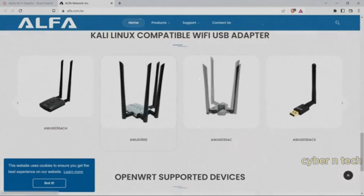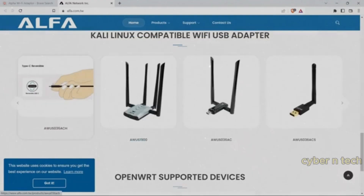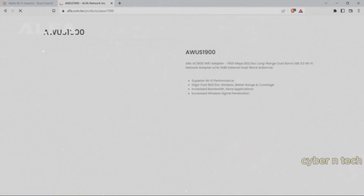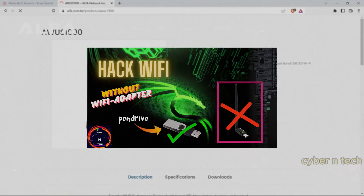The next gadget is a Wi-Fi adapter with a boosted antenna, and you can snoop on networks from across the street — ethically, of course. If you don't want to buy it, watch this video.